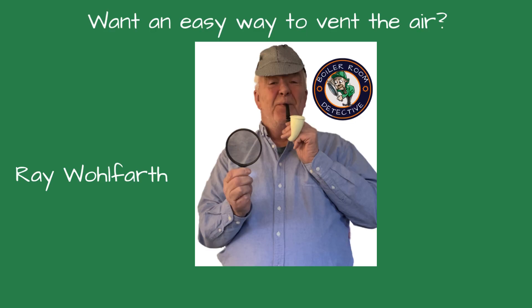I thought so. Welcome, friends, to Boiler Room Detective. I'm your host, Ray Wolfarth.